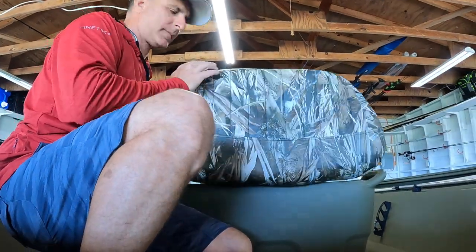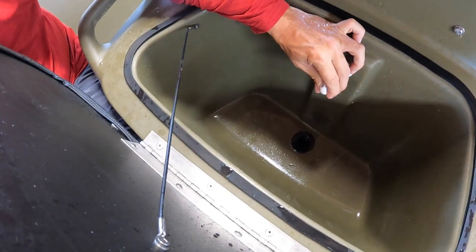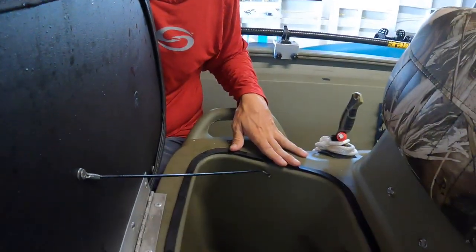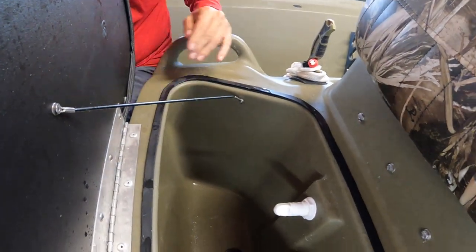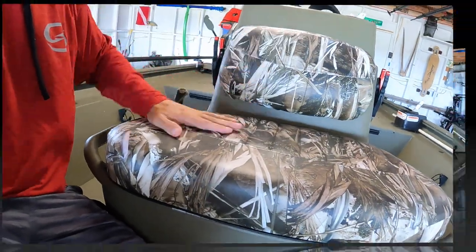The seat flips up and there's a live well in here. This thing will spray water if you hit a button on the console and will keep fish and bait alive. I'm artificial and fly fishing so I don't use it for a live well very often. I have been known to throw ice in here and use it as a cooler. It's not a very good dry box because it always stays damp from washing the boat down, so I don't use it for a dry box.